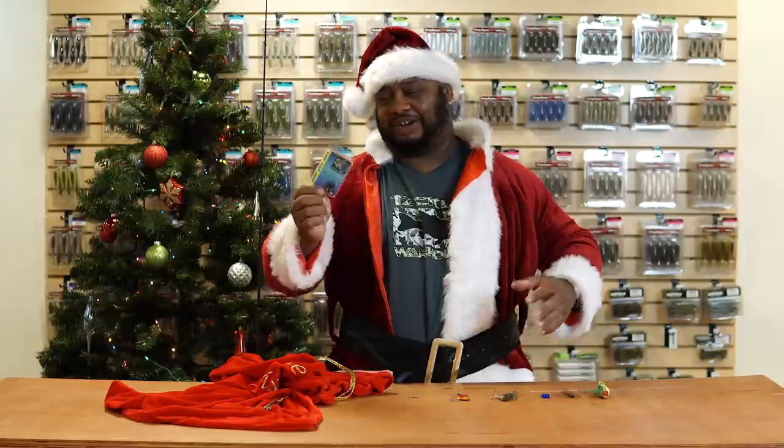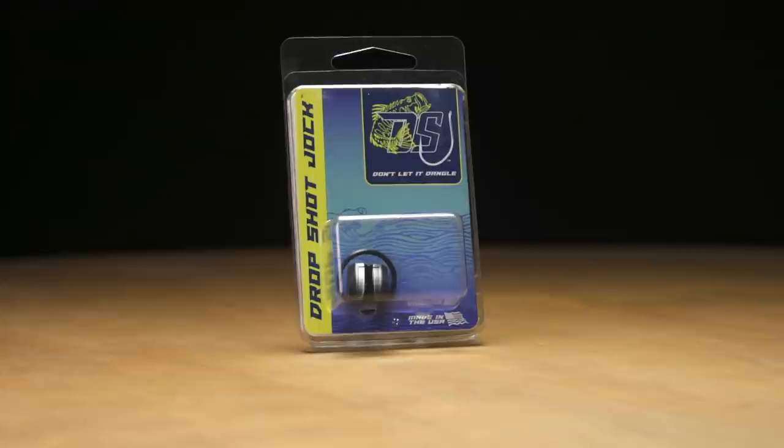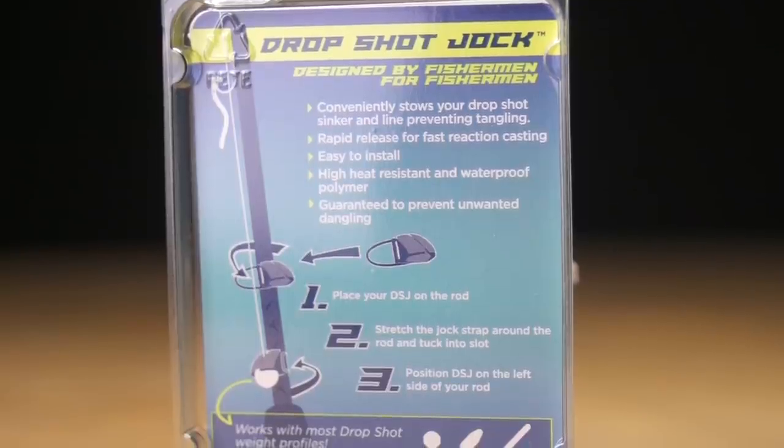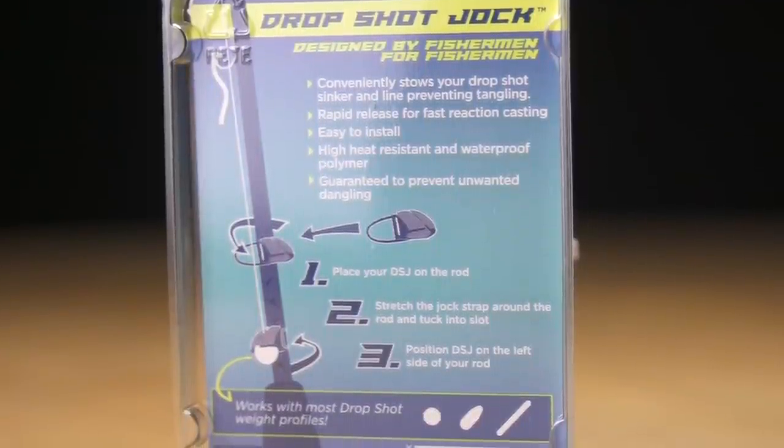It attaches in seconds to any rod you have — designed for spinning but you can put it on any rod. Get a few of these, and even if you have those little keepers that broke off over time, this is a great replacement. Check it out.